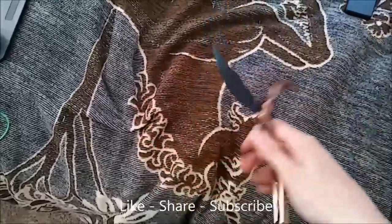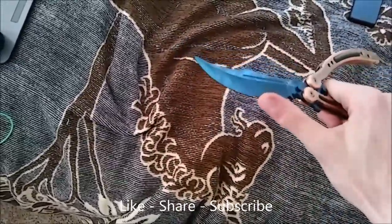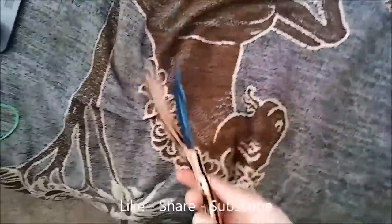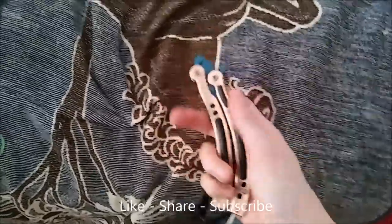Now I'm going to open it. That side is called the bite handle, where the handle has the blade pointing towards you. And on the other side, that's the safe handle, where the blade is dull. That's a simple closing.